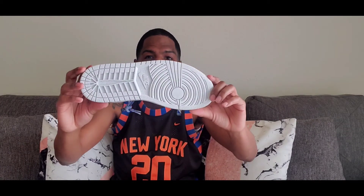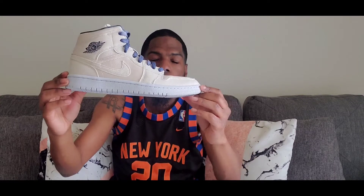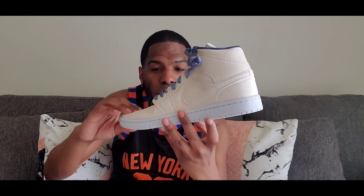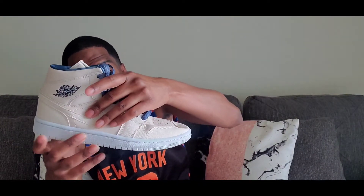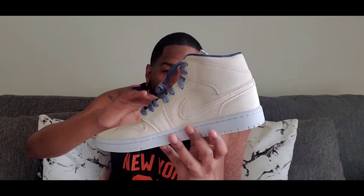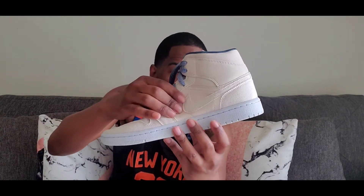Give y'all that 360 look — y'all see that outsole? All white outsole, then you come up, you got that white all-white midsole — standard Jordan 1 midsole. Then you got, like, this canvas leather. You got canvas, then you got that premium leather right here. Good leather right there — it's like canvas mixed with leather. You got leather on the toe box. Then right here you got that canvas going around. This is some good leather on a Jordan 1 mid.